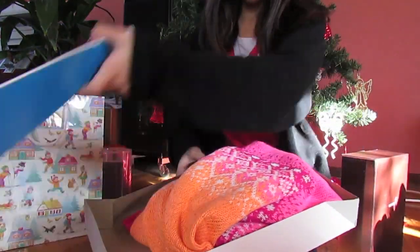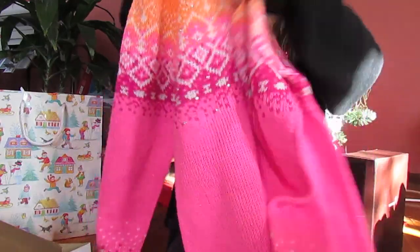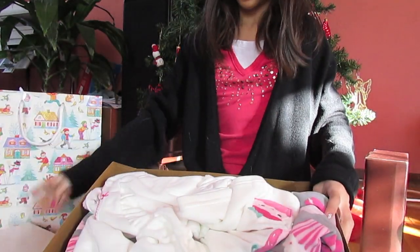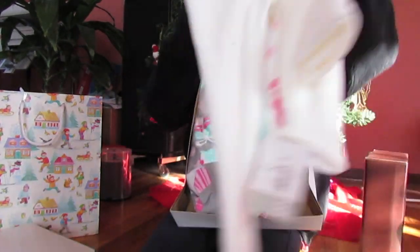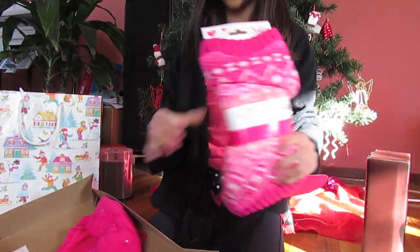Then we have clothes. Here we have clothes from Justice — this sweater that has a hood and is sort of an ombre style, pink at the bottom and orange at the top. Then I have these pajamas with cupcake fleece pants and a cupcake shirt. And in another Justice box I have these pink and orange leg warmers and these pink jeweled tights.